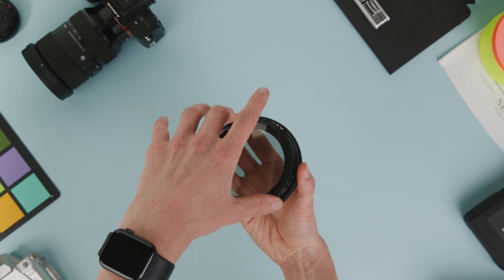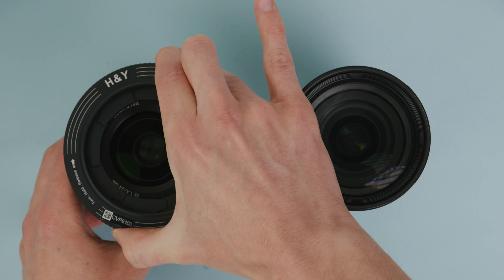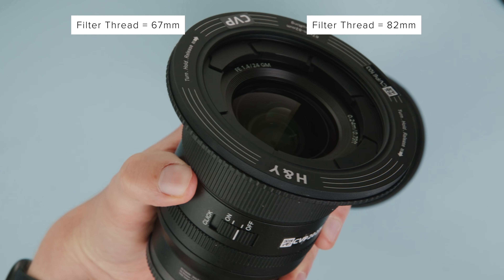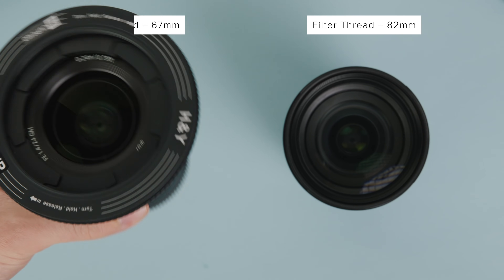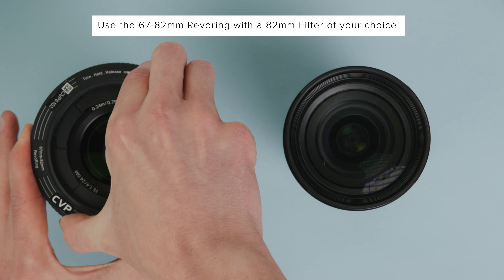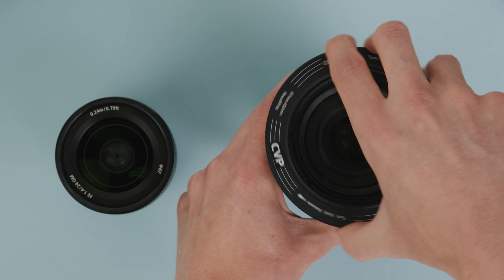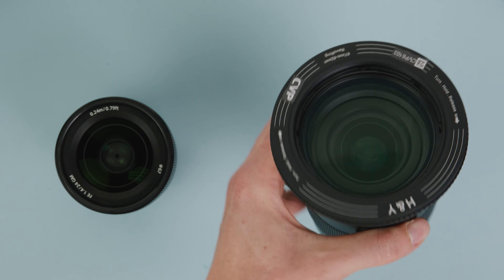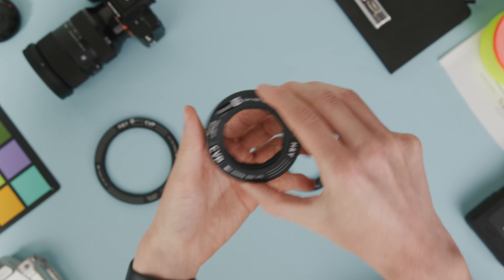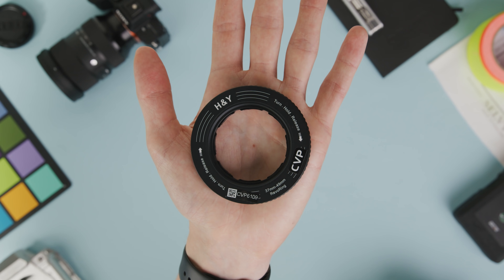Say for example you're an A7S III or FX3 user with a 24-70 f/2.8 G Master and a 24mm G Master. The 24-70 has a filter thread of 82mm and the 24mm has a filter thread of 67mm. You'll be able to grab the 67-82mm Revo ring, attach an 82mm filter, and then use it across both lenses quickly and easily. It's really simple and will save you from having to buy multiple filters or messing around with multiple step-up rings — I've seriously lost count how many times I've had step-up rings bound to filters, and they can be very difficult to get off.